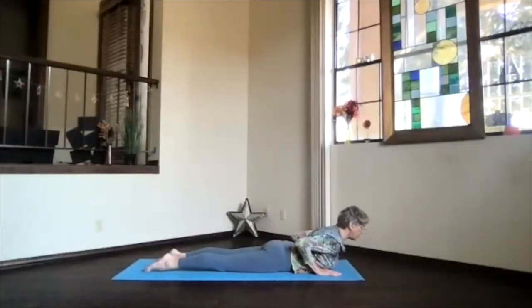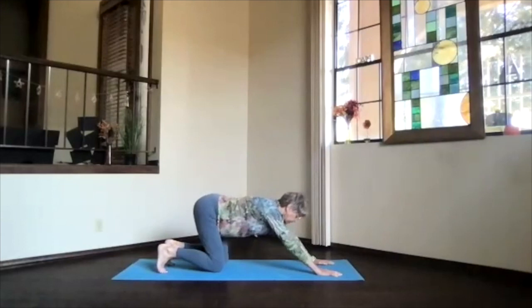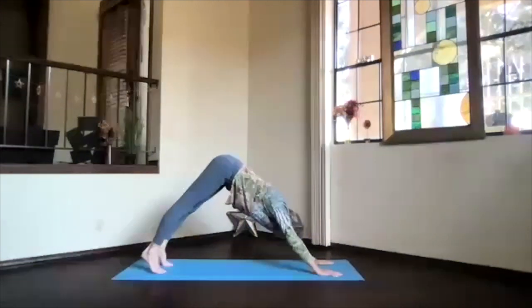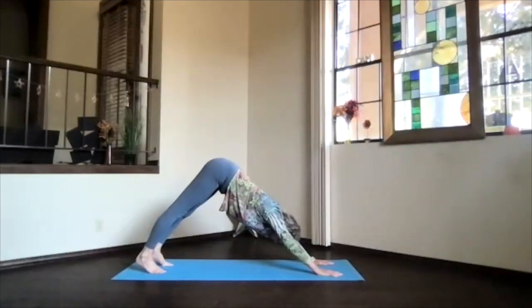Then we're going to go back up into down dog. Tuck toes under, come to your knees, pull your hips way back toward your heels, arms next to your ears. Then press into the base of your toes as you lift your hips and again sink your heels down. That nice V-shape — everything going from the sitting bones forward straight and from the sitting bones down into the heels straight.